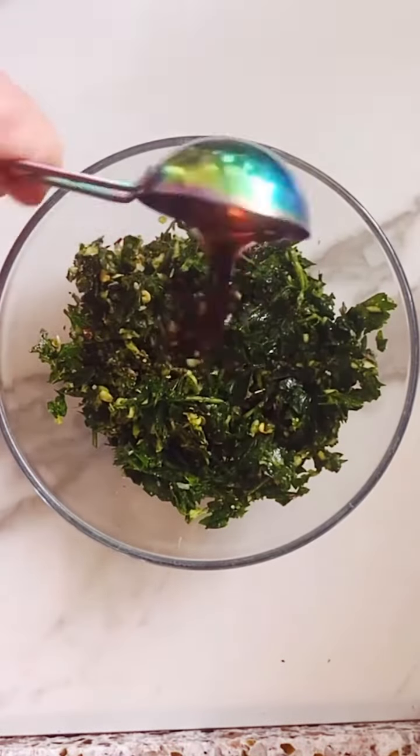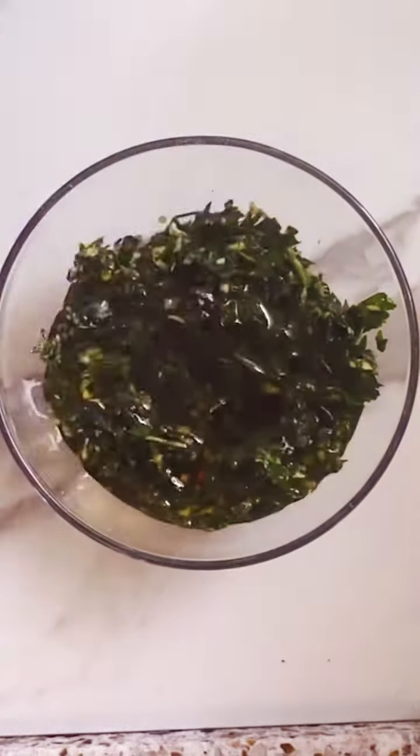Now just pour it in a small little bowl and add your red wine vinegar and some nice olive oil. Stir it all up, admire your work, and set aside.